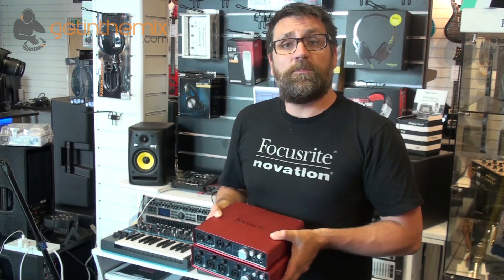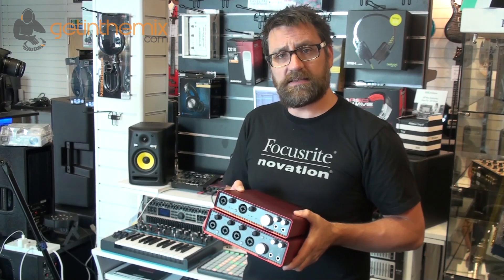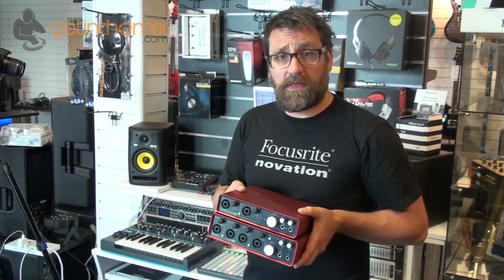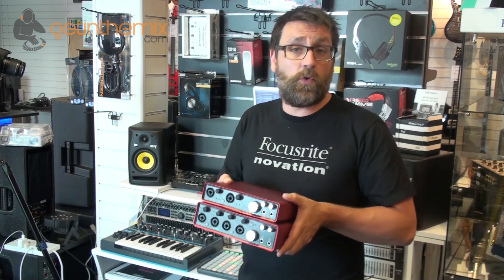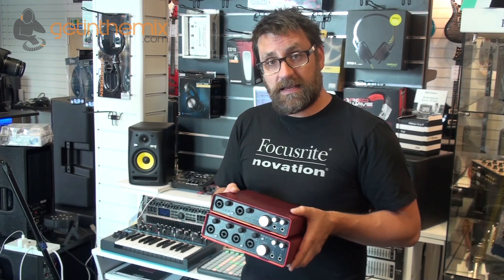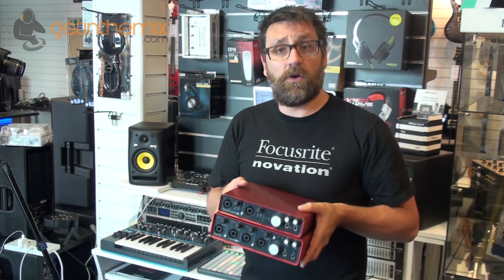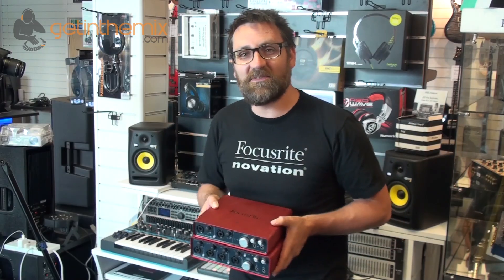So there we have it — a good look at the brand new interfaces from Focusrite: the Scarlett 6i6 and the Scarlett 18i8. They both capture your recordings at pristine quality and are a fantastic way to record yourself or your band directly into your computer. If you'd like any more information on these interfaces or any other Focusrite or Novation products, have a look at www.getinthemix.com, www.totalmusic.co.uk, or www.whybuynew.co.uk, or give the guys a call in the store or pop in to see them down in Colchester. Thanks very much for watching.